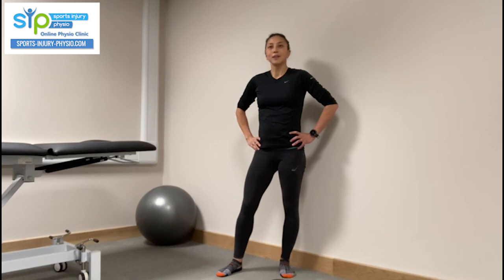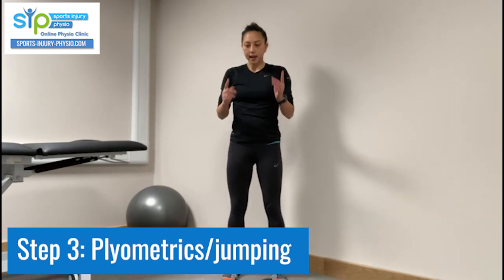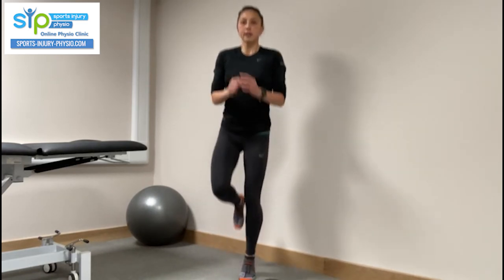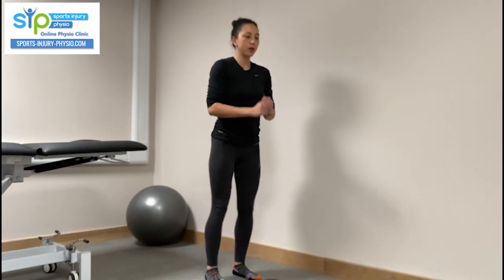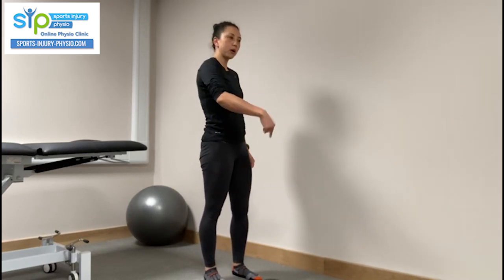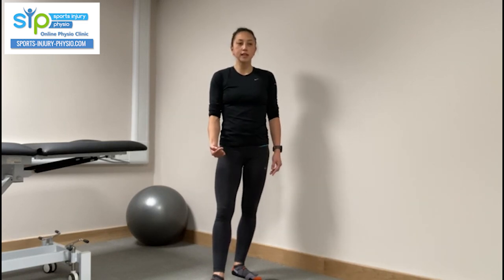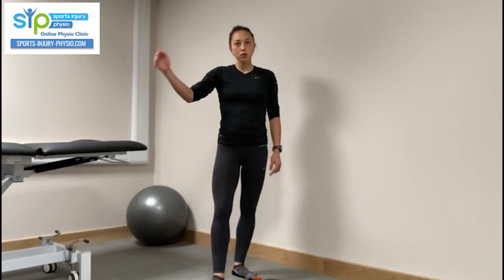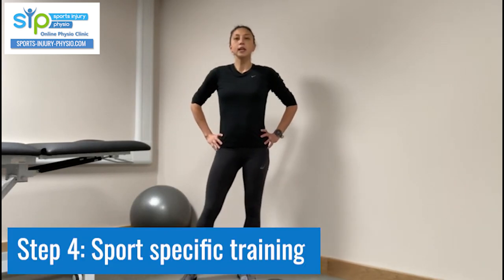Once you've progressed through the isotonic strengthening phase, you move on to the plyometric and jumping phase, which involves loading the tendon at speed. This might start with double leg jumps, progress to single leg hops, then box jumps, and then depth jumps. This phase is only necessary if you're returning to a sport involving running or jumping — if not, you can skip it.